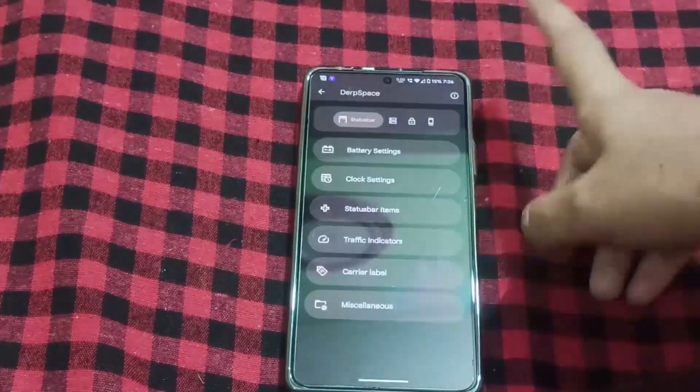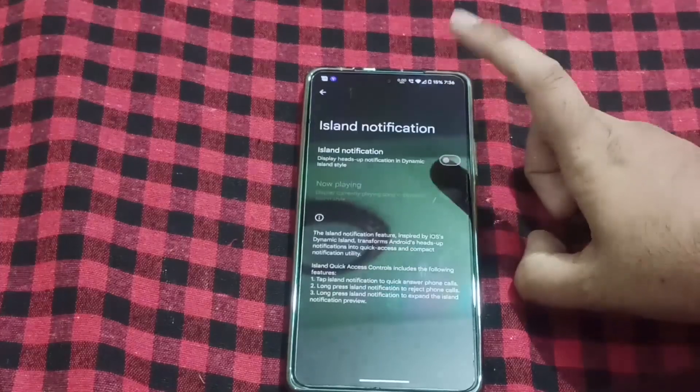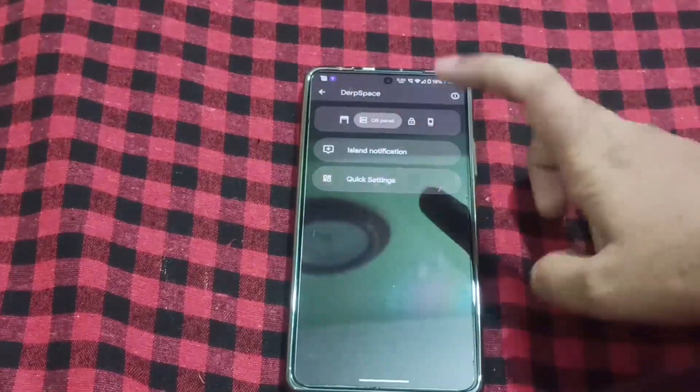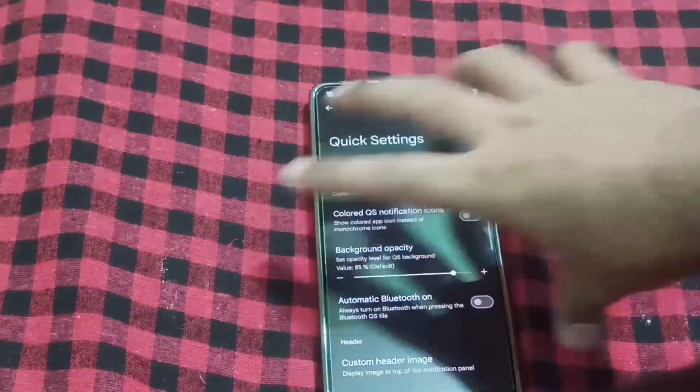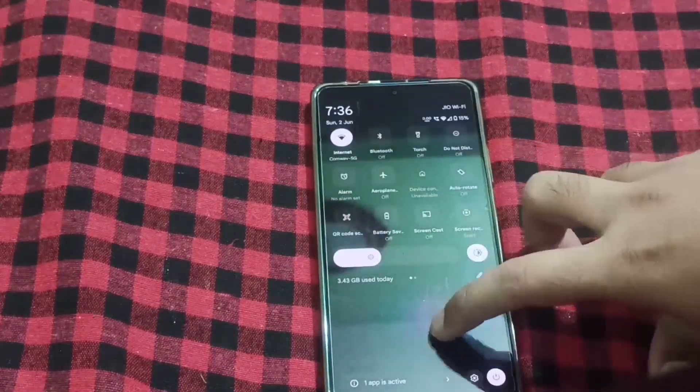You can see the option to display the 4G icon. If I move forward, there are network traffic indicator settings. You can enable island notifications. And for background opacity — if you drop down the settings, you can choose the background opacity.